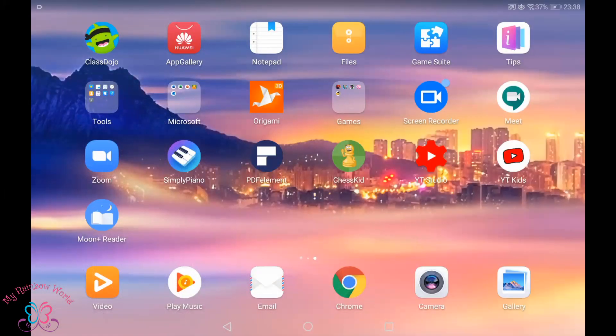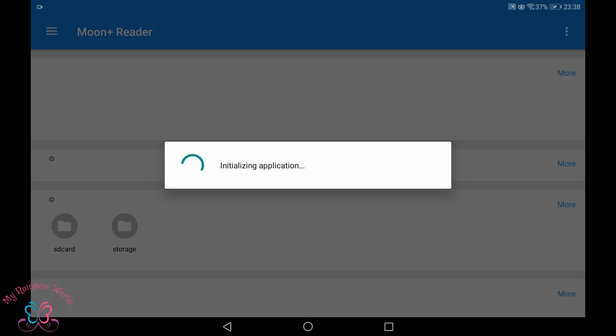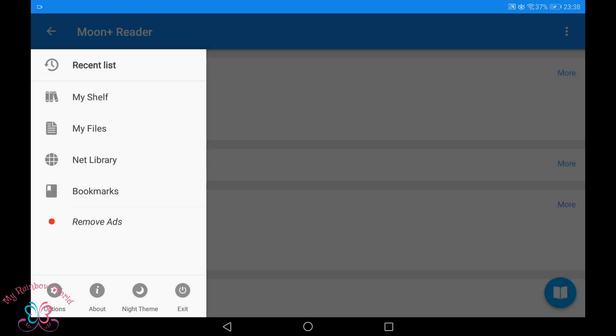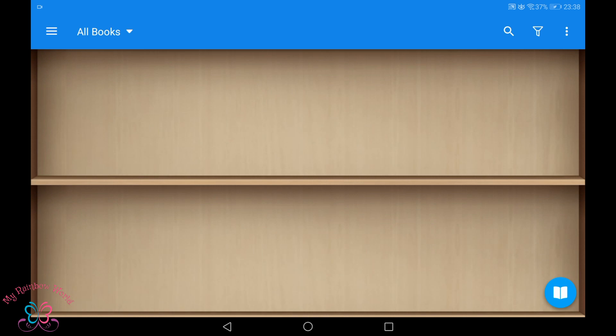Now we can open the Moonreader app and press the allow button to give access permission. Press cancel for this pop-up. Now we have opened the app and we can see options on the left side. Go to My Shelf and press OK to import books. I haven't downloaded any books so my shelf is empty.